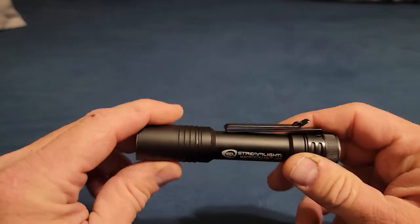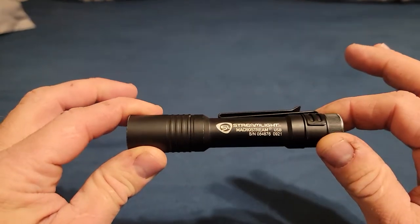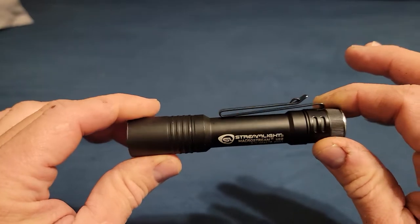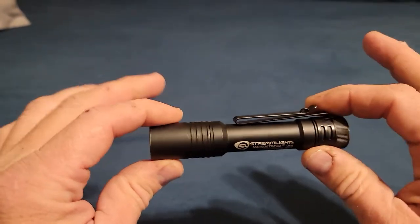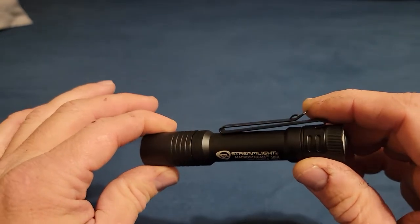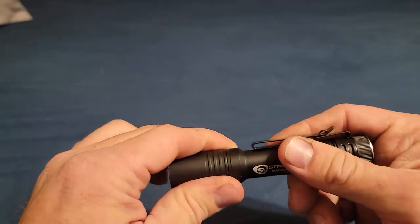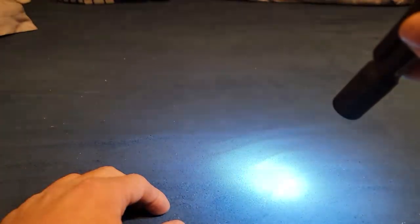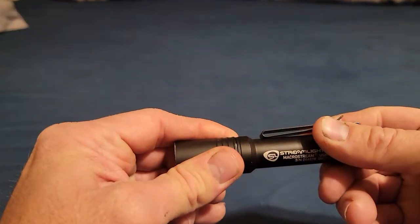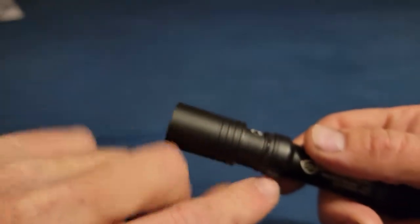The reason I'm doing this video is I left this in my pocket and one of my kids picked up my pants to do the laundry, and this thing went through the washing machine. It just barely came out — it could still be wet inside — but it still works just fine, just like it always has, like nothing ever happened.